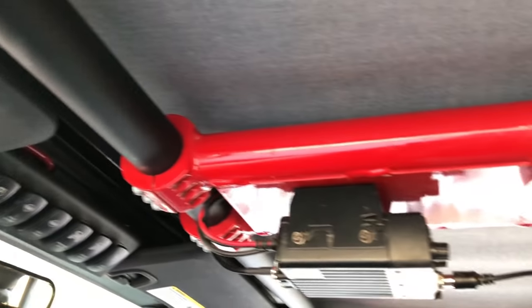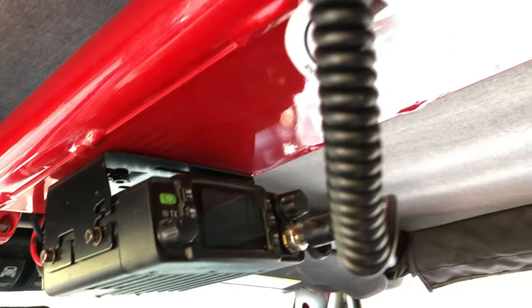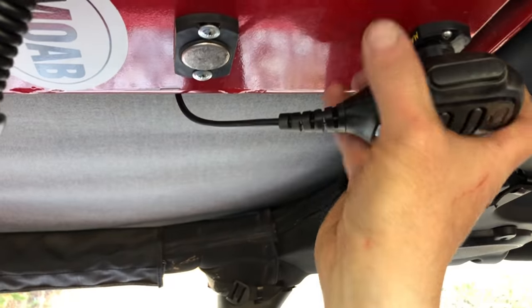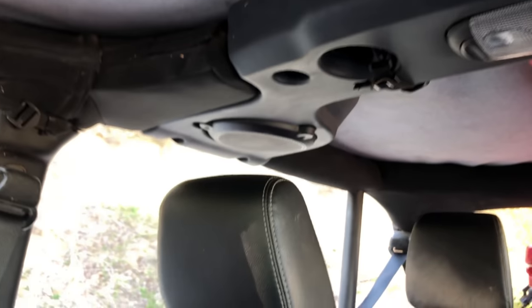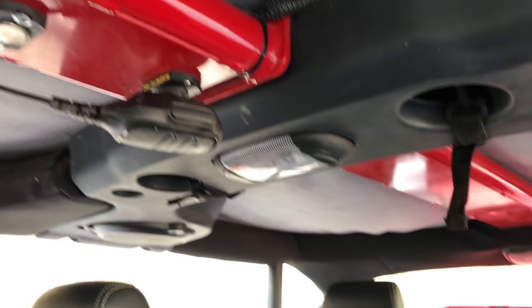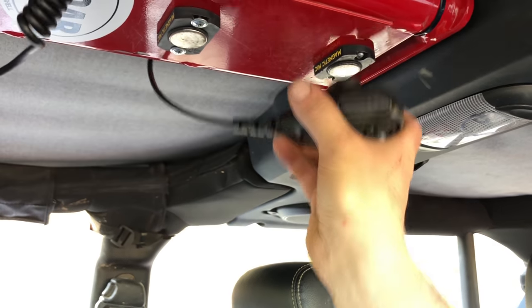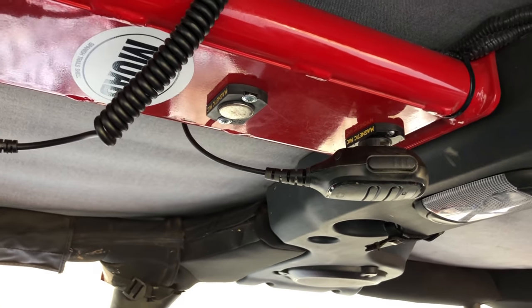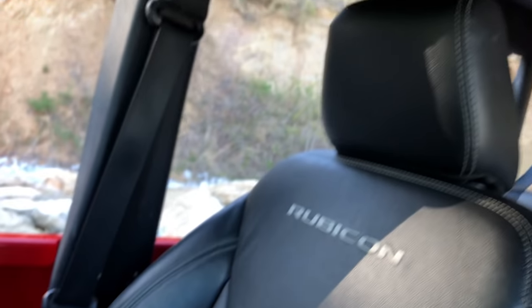Mounted to the roll bar above is a 25-watt waterproof VHF radio from Rugged Radios, with a magnetic mic mount — invented by a former city of Knoxville police officer and his family. These are stocked at the shop and are also on Amazon, about 35 dollars. And there are leather seats from that 2016 Jeep.